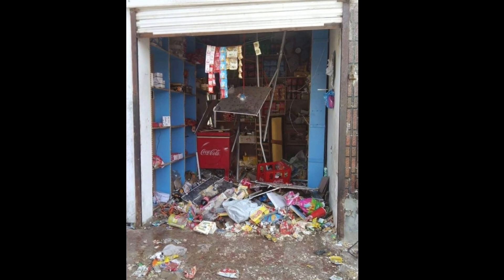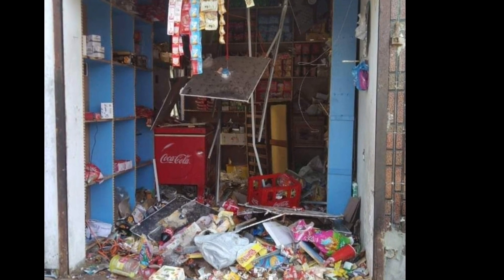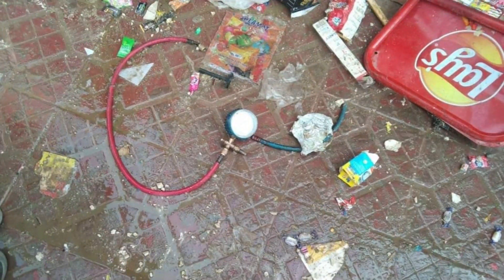You can see this shop — this is the shop where the cylinder blasted. Someone was charging freon in a refrigerator in the shop, and maybe a cigarette or some fire came near to this freon, and that happened because of this R600a cylinder. They didn't take care. This is somewhere in Pakistan or India — I don't know the exact place.